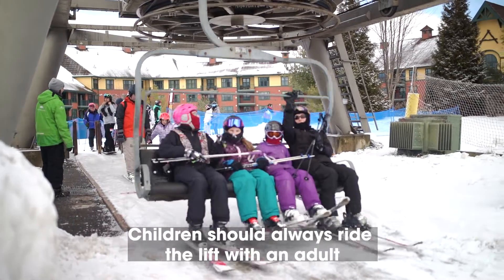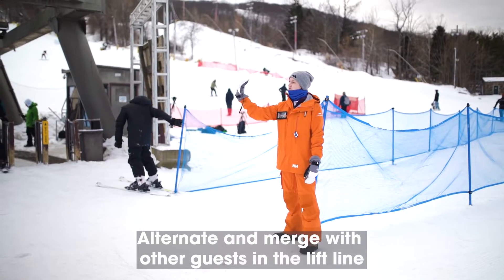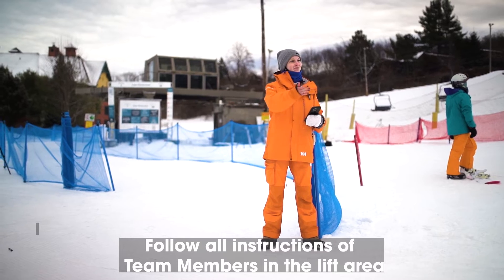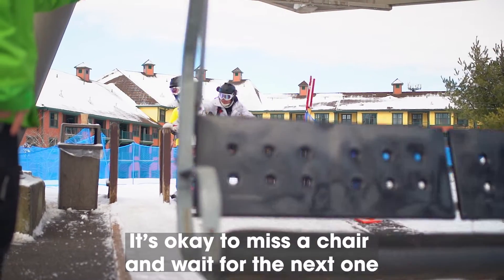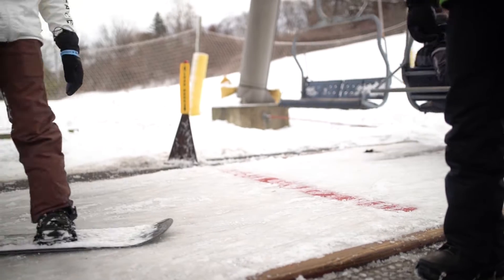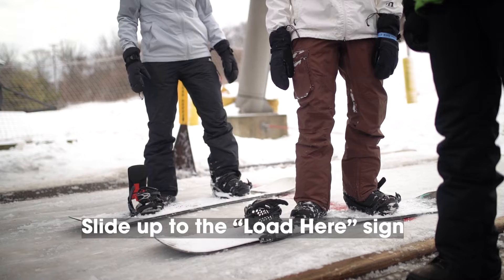Children should always ride the lift with an adult. Alternate and merge with other guests in the lift line before moving forward to the wait here sign. Please follow the instructions of our team members in the lift area. If you're not ready to load, it's okay to miss a chair and wait for the next one. After the chair in front passes, follow behind it and slide up to the load here sign.